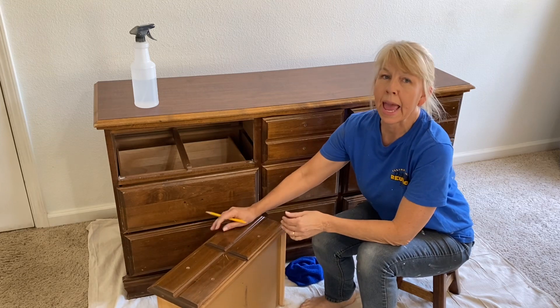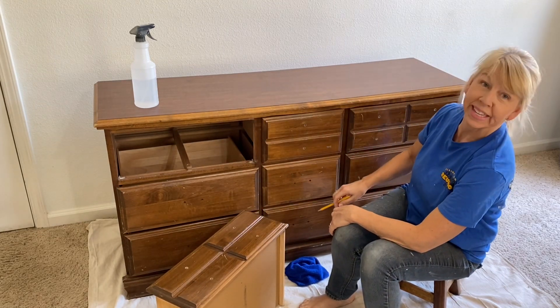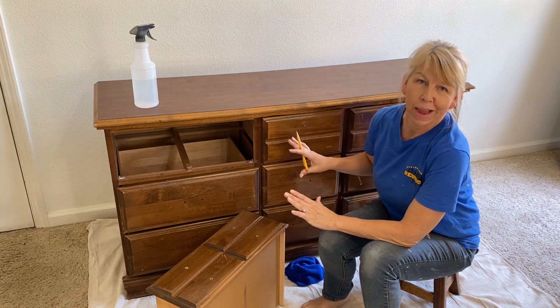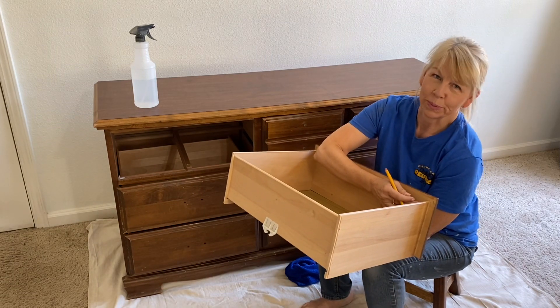As I remove the doors, I am going to number them one through three, four through six, seven through nine, just so that I put them all back in the right spot. I just write a number inside where no one will see it.